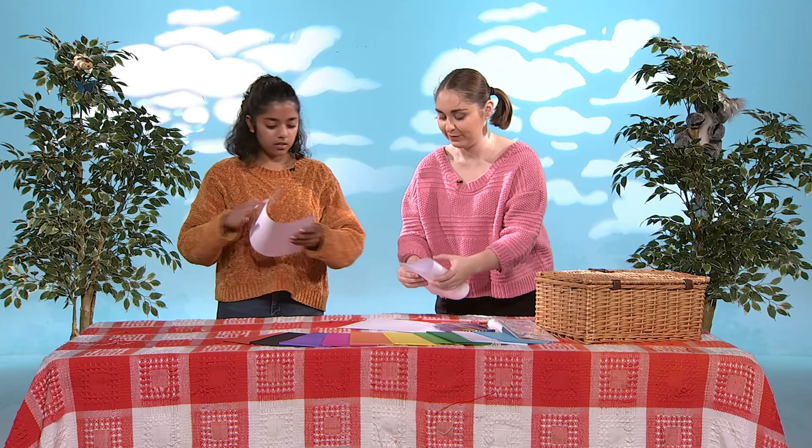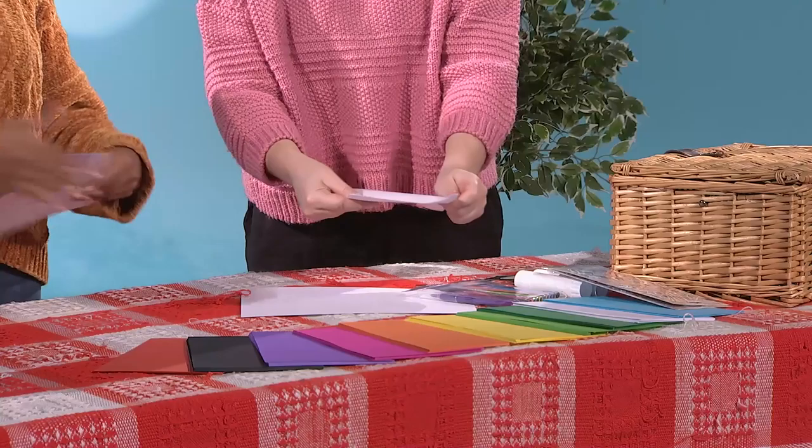First, what we're going to do is we're going to take a piece of paper each. And we're going to fold it in half like this. Just like this? Absolutely. That looks really good. Thank you. We're going to put this one aside. We're going to make something really fun to put on the front of our cards.